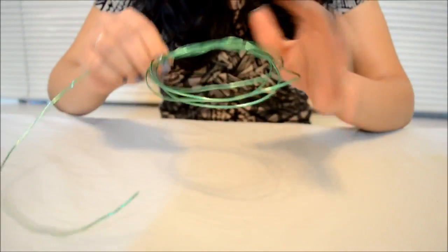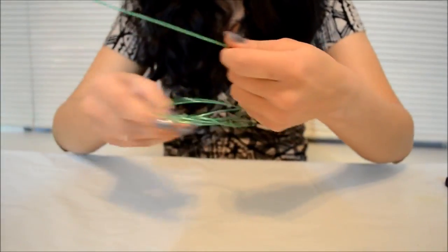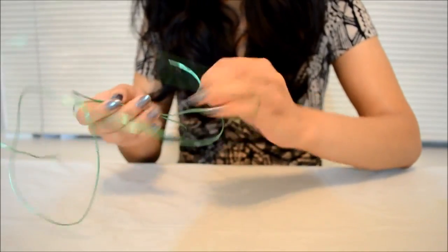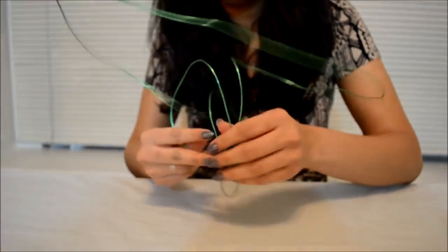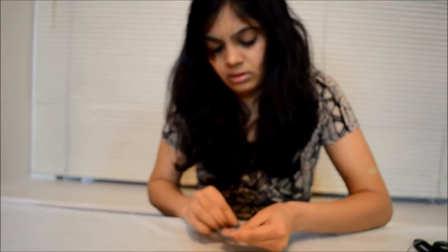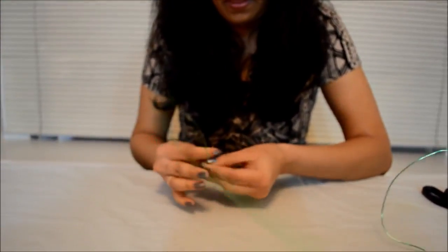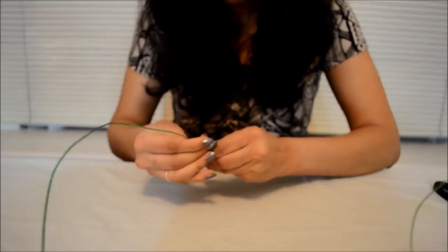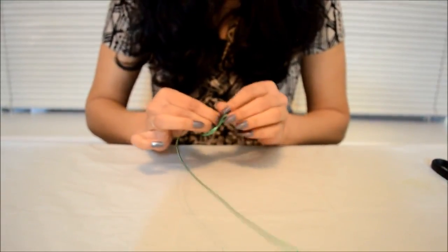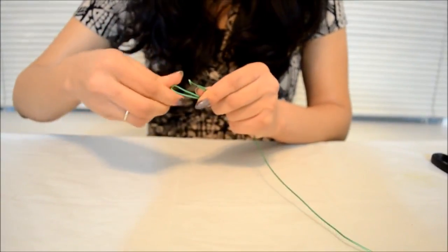So let's begin the project now. First you have to unwind this cord, and then you have to make a skeletal structure of the whole tree so that you can fix leaves and flowers onto it. Just unwind the whole cord, and then try to make a base.